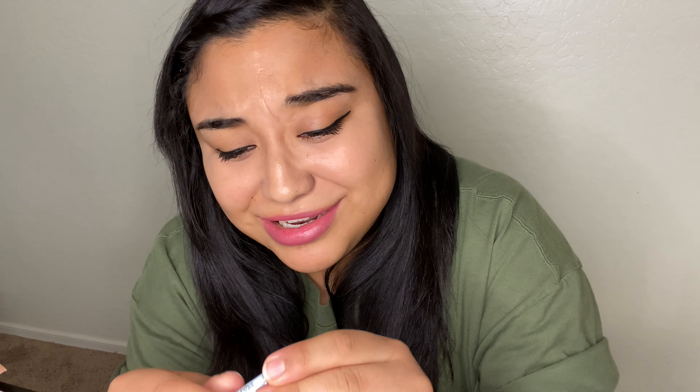Maybe this one's going to be nice. It looks like my lip color already. It does work — it's basically my lip color. I like this one, so cute! What is it? Lotus. I love it — I would buy this one.